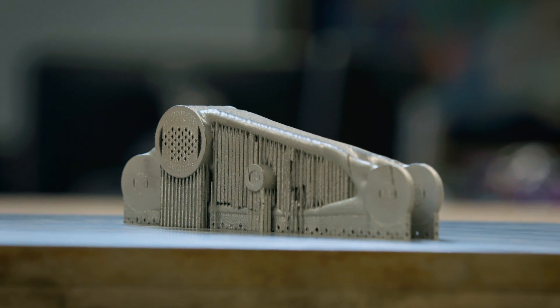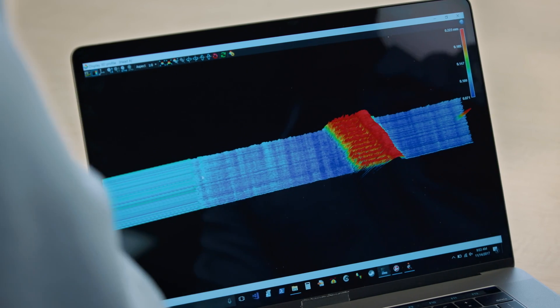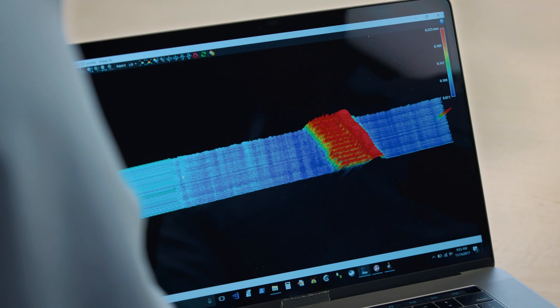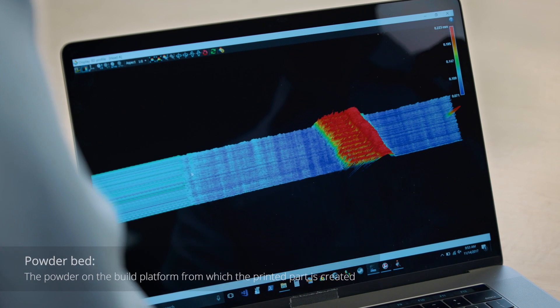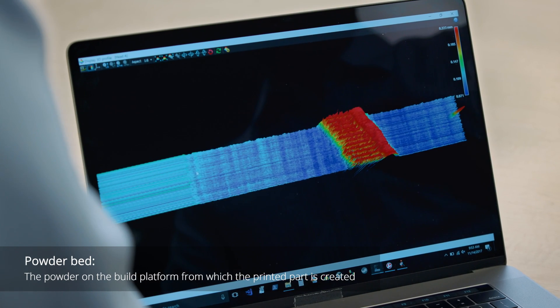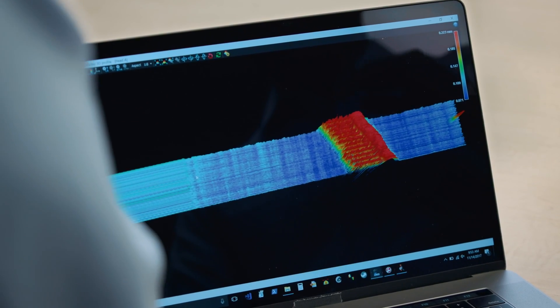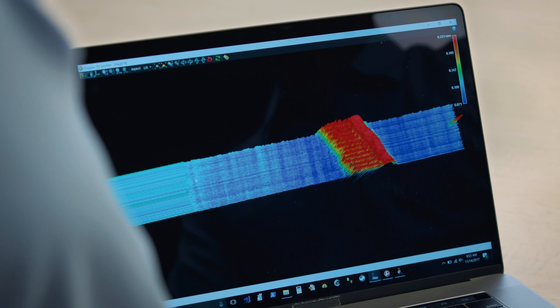We got a part. I'll show you some of the data. We had the laser sensor in the build volume. This is just a tiny little swath of the part — just one piece of one layer. The blue is the powder bed, and the colorization shows you the height of what's above the powder bed. The red area here, yellow and green, that's where the laser came by and actually welded the material — so that's a little bit higher than the powder bed. That's what we're trying to do: build this layer, layer upon layer.